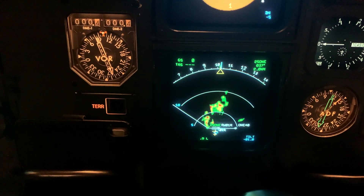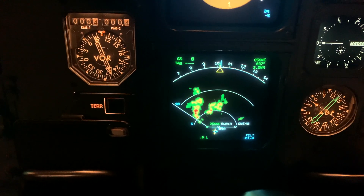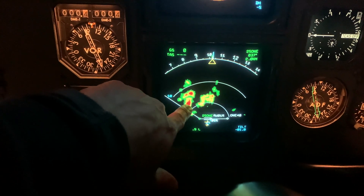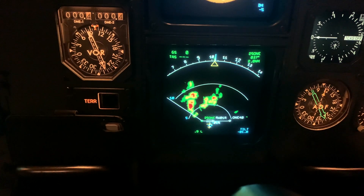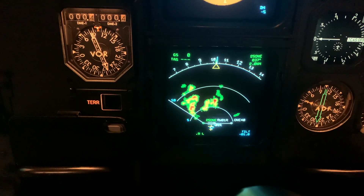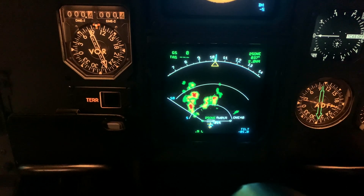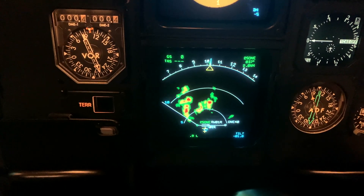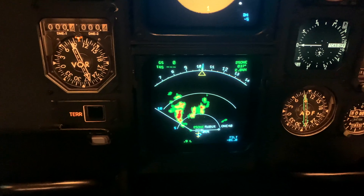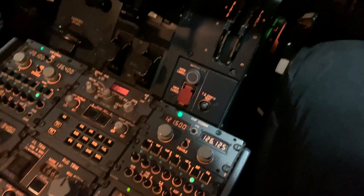I think there's a snowstorm coming. What crew would normally do is avoid the red — definitely the red, you don't want to be flying in that. So that's it — we put everything back to normal again.